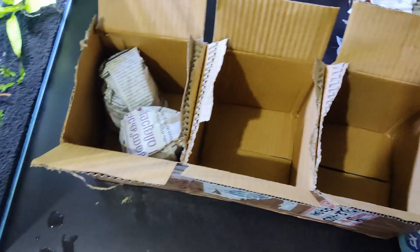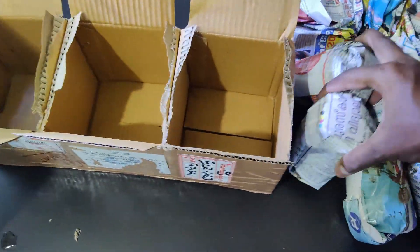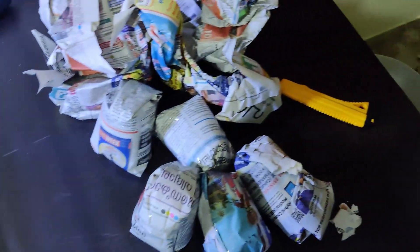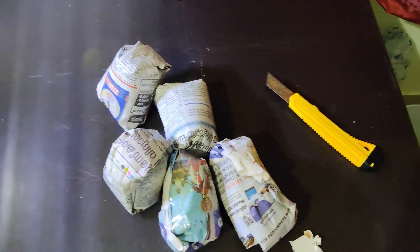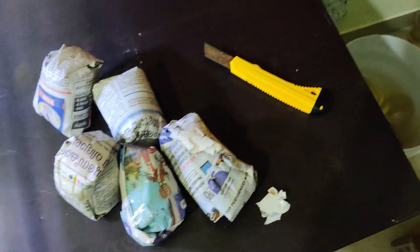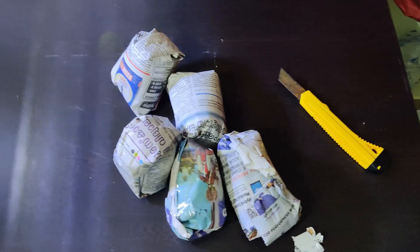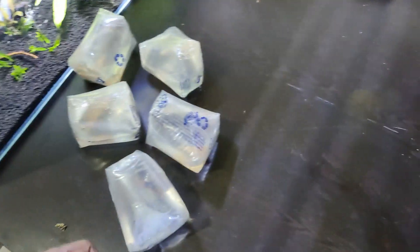So there are 5 fish. If you have 5 fish, you can use the coverlite. If you have one, you can transport a fish. If you have one replacement of the coverlite, you can use the coverlite.